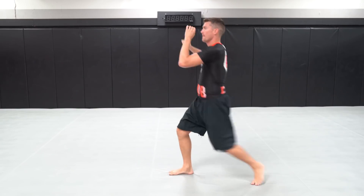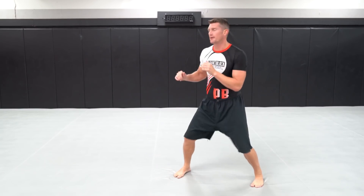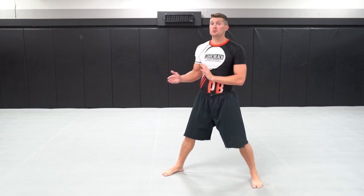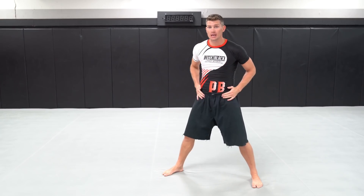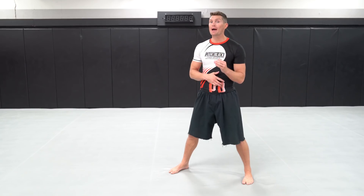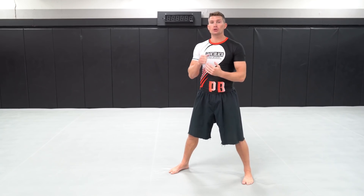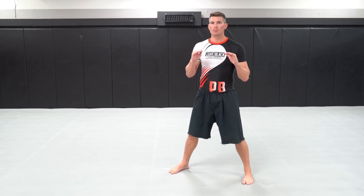Push kick — great for keeping your distance and driving your opponent back. Remember, you can aim for the head, body, or even the hips. Now for the snapping front kick: I recommend watching Anderson Silva versus Vitor Belfort and also Lyoto Machida versus Randy Couture — very good fights where both were finished with that snapping front kick.